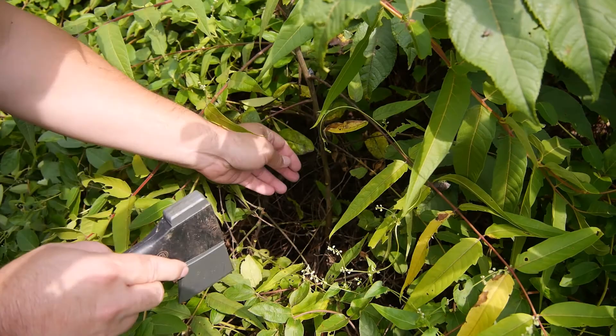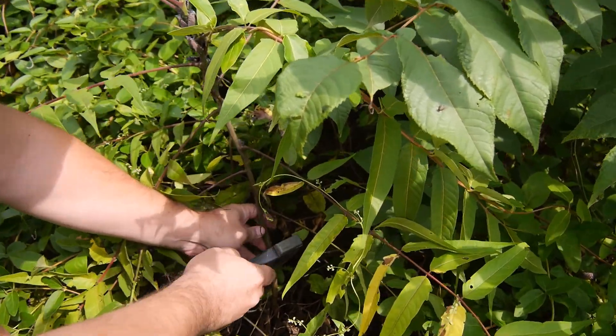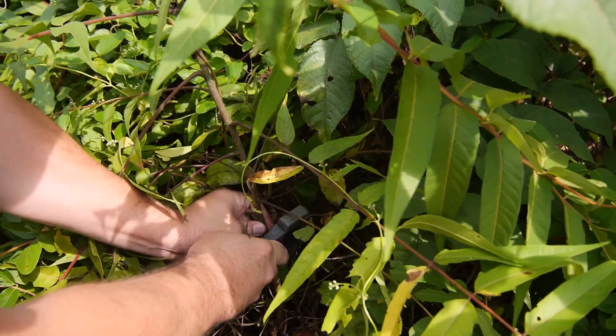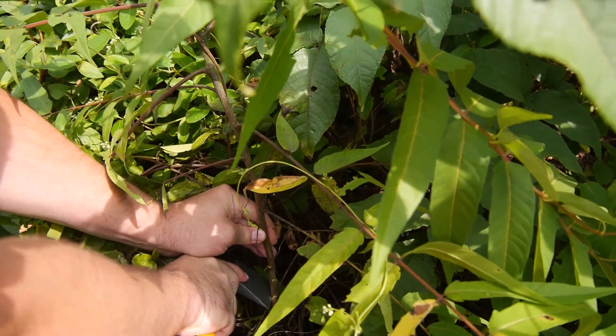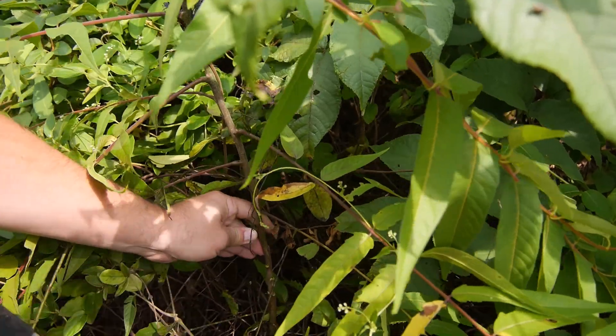You can use a small axe or a knife. You just want to make an incision or a slice down through the bark, revealing that green skin. You don't want to go all the way around the tree, but you want to space them out. The key here is to keep the tree alive and let it do the work for you.